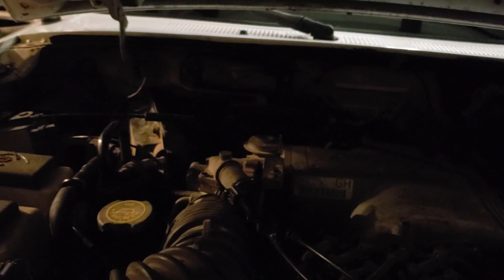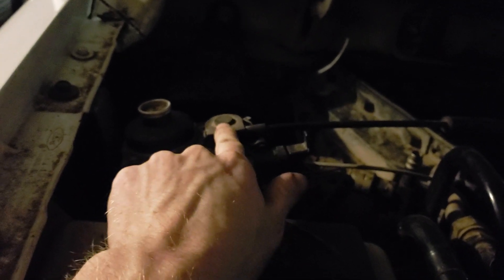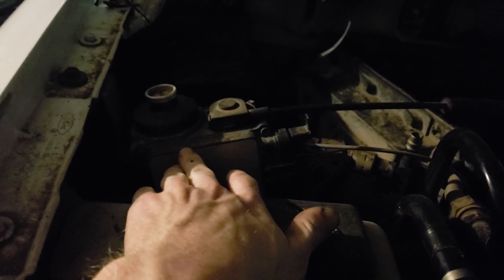I did get my throttle cable installed. I found a donor Explorer my buddy had and robbed the throttle cable off of it. I also have my cruise control set up — the only thing you have to change out is the cable that goes to the top of the cruise control module. I didn't have to change out the whole module, just the top cable, which goes right to your throttle body like normal. That's really all you have to do.